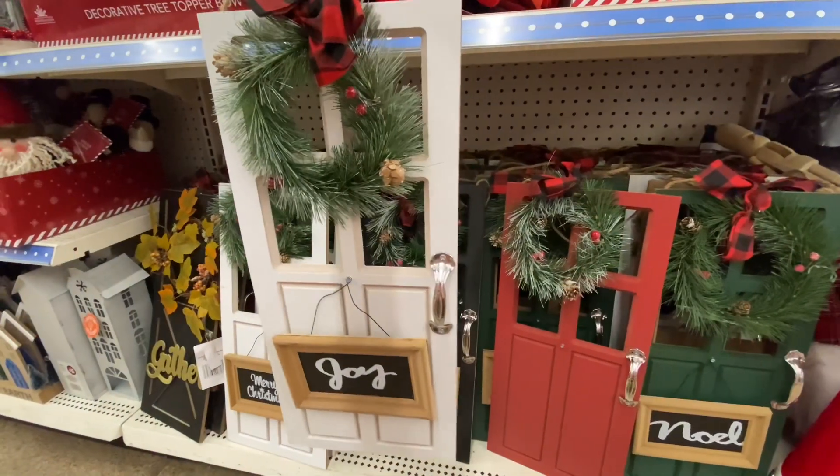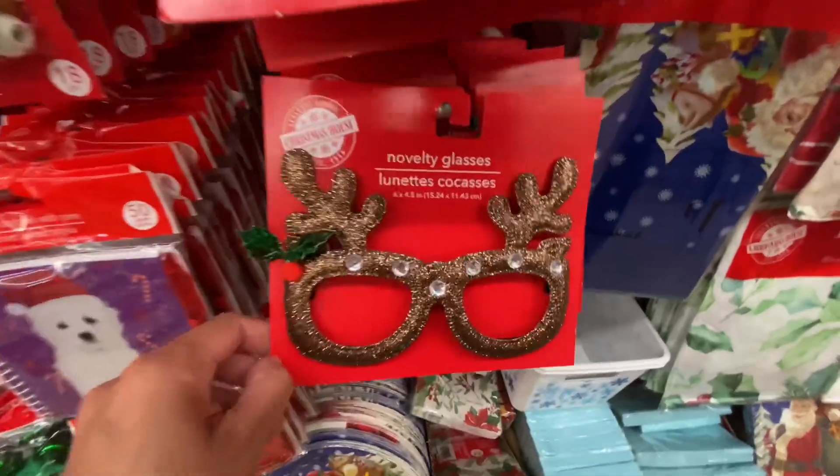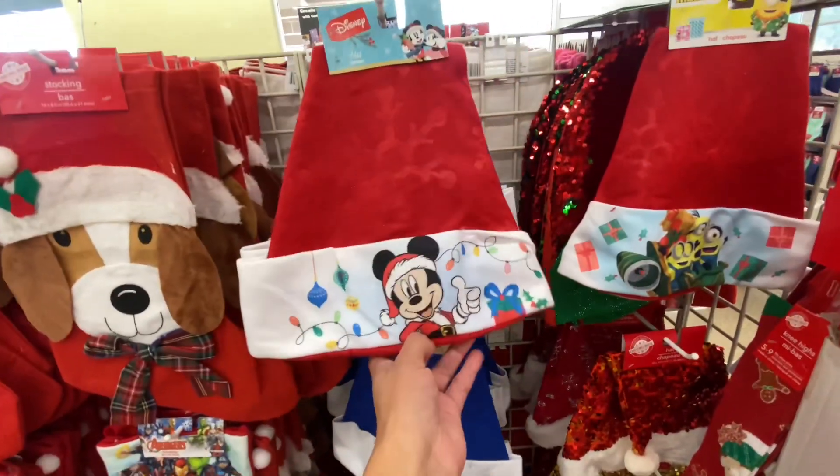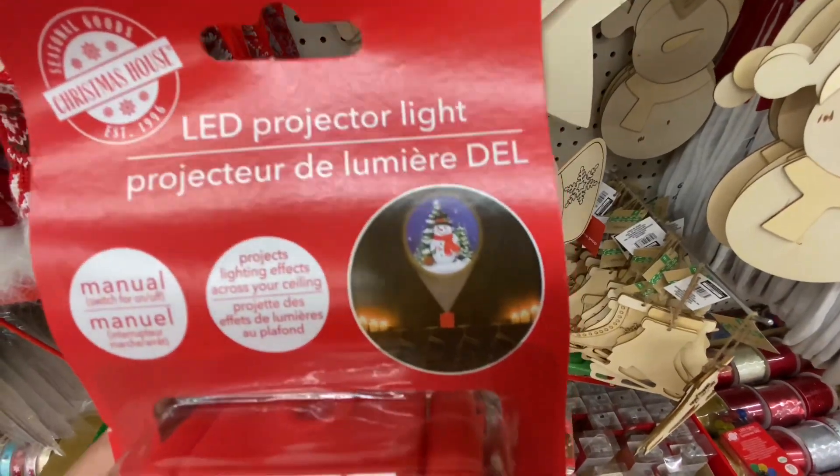What's new at Dollar Tree? Hey you guys, thanks so much for shopping with me at Dollar Tree. They definitely added a lot of new things so let's go ahead and take a look.